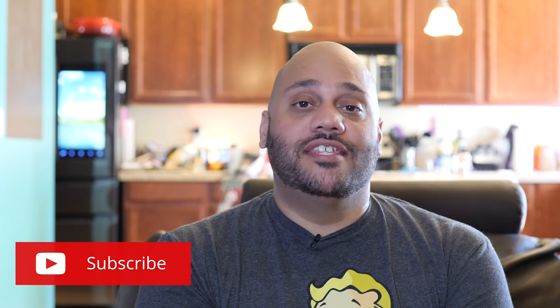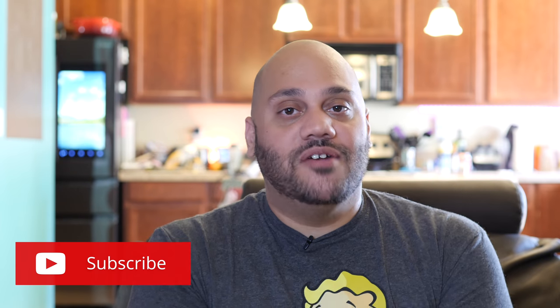What's going on Tech Squad? Andru Edwards here, editor-in-chief of GearLive.com. If this is your first time here, this channel is all about tech, gadgets, and gaming. So if you're into that kind of stuff, be sure to hit the subscribe button down below and the bell notification icon so you don't miss any future videos.